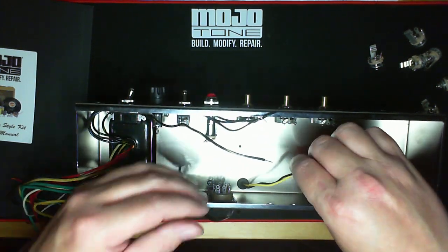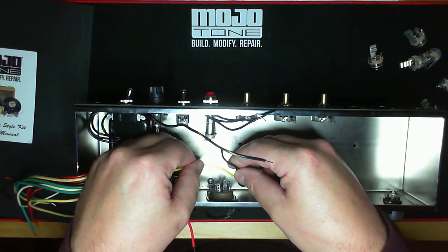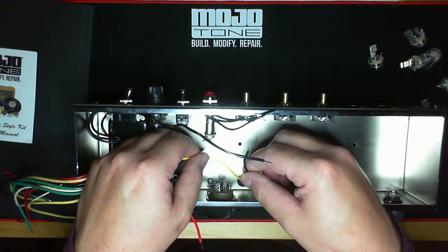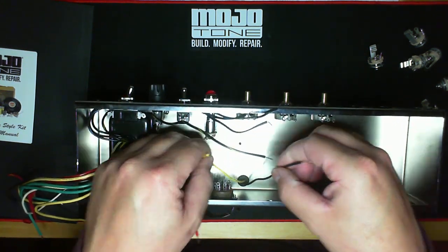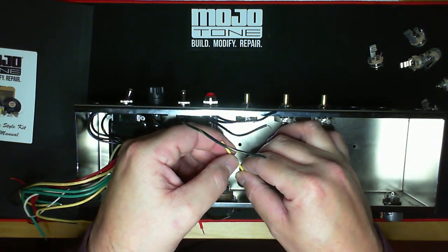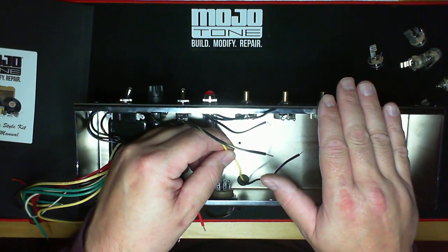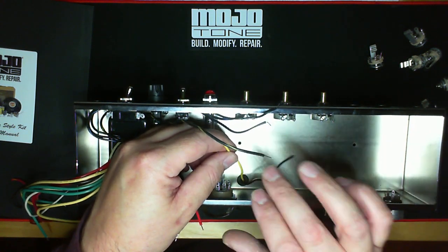This being the primary, over here is your secondary. Most output transformers will have a ground, which is almost always universally black — for Fenders it's always black. Your secondary start is black, and your finish will always be a color, which is either green or yellow for Fenders. Yellow in this case is 8 ohm. A Pro, I believe, had green as 8 ohm — so it's different for different amps.